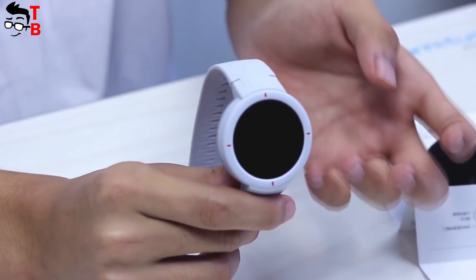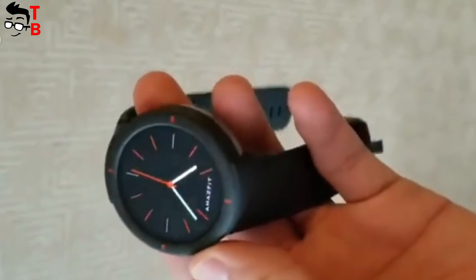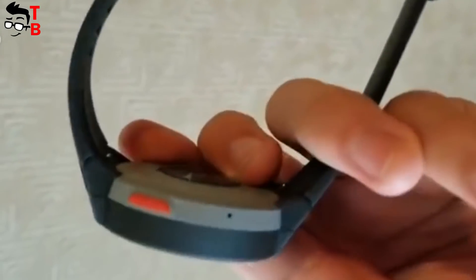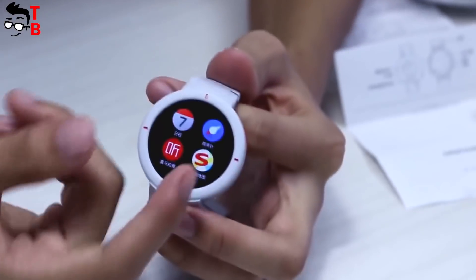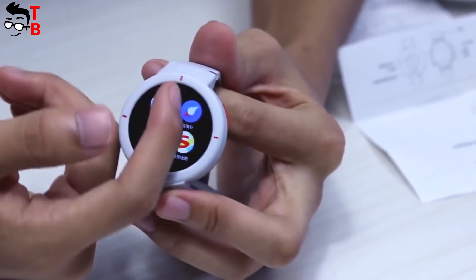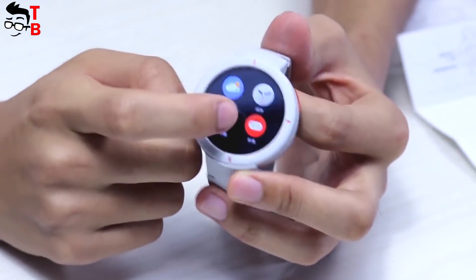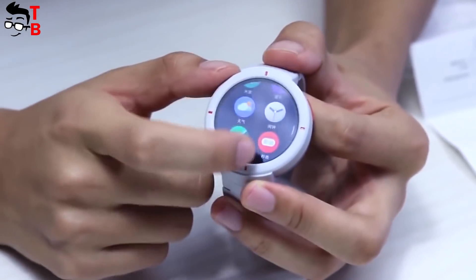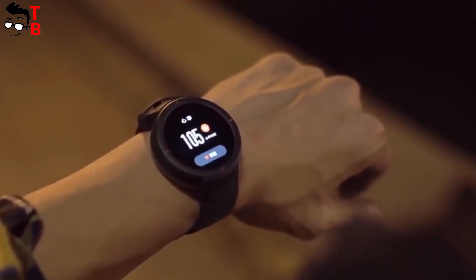Amazfit Verge is equipped with a 1.2GHz processor, 512MB of RAM, and 4GB of internal memory. This is not an Android Wear smartwatch, so you cannot install your own apps. However, there are already 11 sports modes, GPS, Wi-Fi, and Bluetooth 4.0. One of the main features of the new smartwatch is all-day heart rate monitoring. If you have any problems with your heart, the watch will let you know.